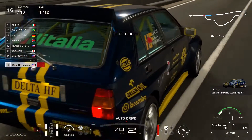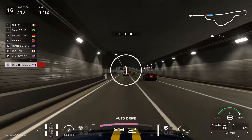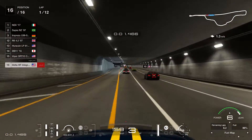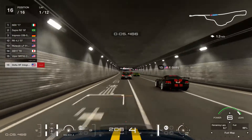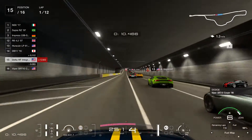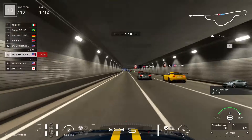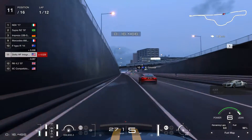Hello everyone, this is JeffreyGT97 and welcome to the video. A few days ago I made a video on the Lancer Delta FH with the Nismo engine. Just a while ago I found a much better setup that I have made up. At the end of the episode I will show you the setup and what parts you need for the car for it to work.